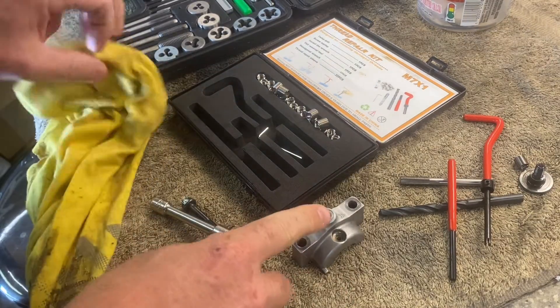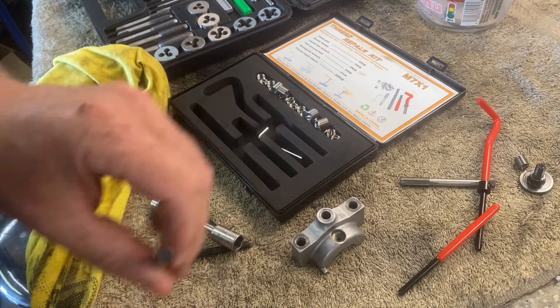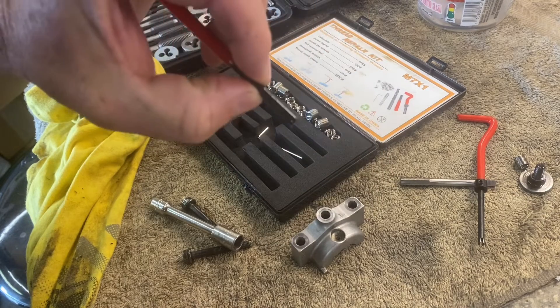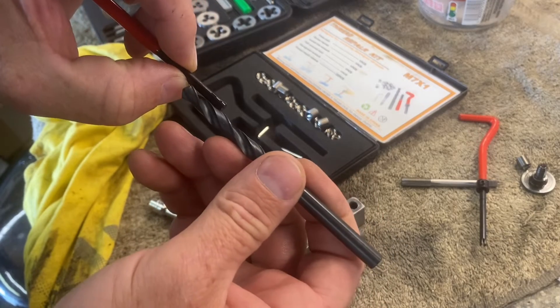The first thing I'm going to do is drill this out. What I'll probably do is use this to measure how far down it goes. Now we know it goes that far — I'll put a little bit of tape on this drill so I don't drill farther than that.